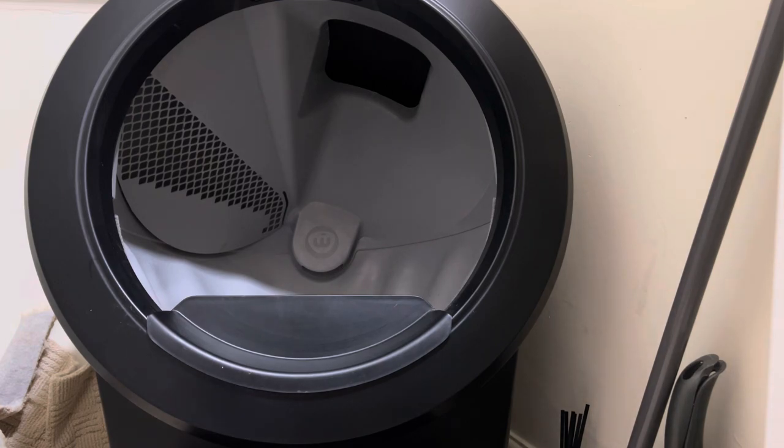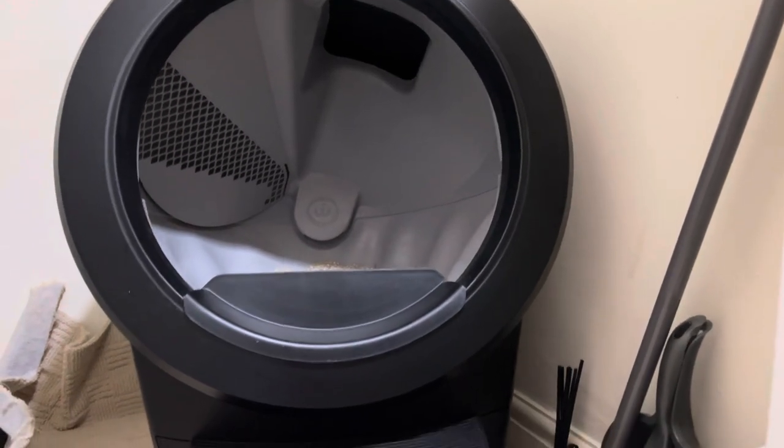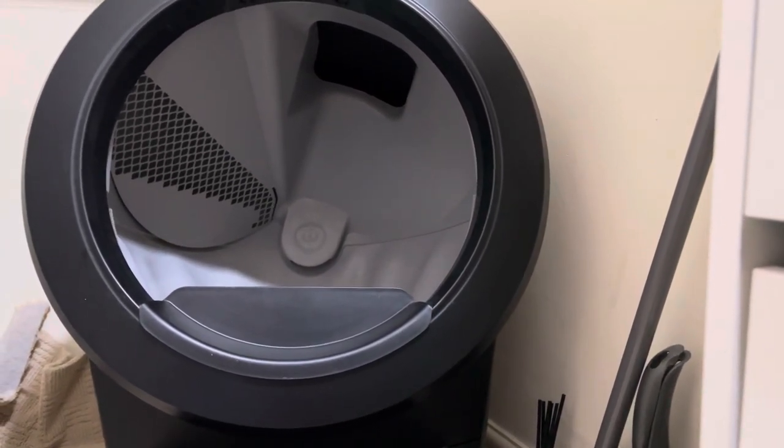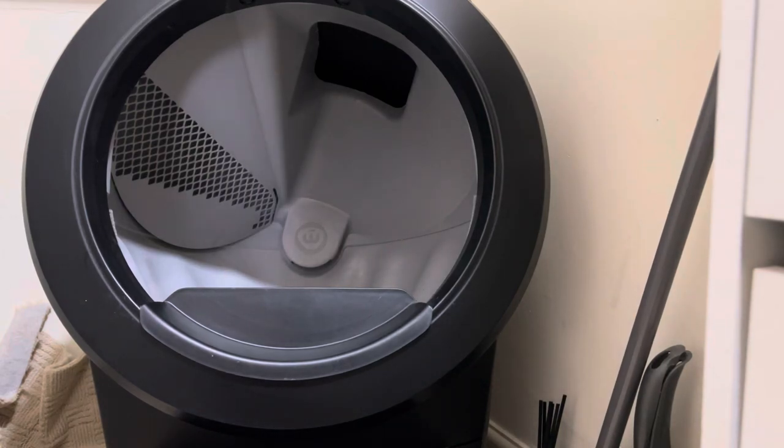The Litter Robot sits in a storage space under the stairs — it fits perfectly and we just run a wire under the door. If you're thinking about buying the Litter Robot and you have a kitten, the answer is yes, they can use it. But if your kitten is tiny, it may not trigger the sensor to start the cycle. In that case, just use it manually for a couple of weeks and cycle it as needed, or wait until your kitten is a little bigger.